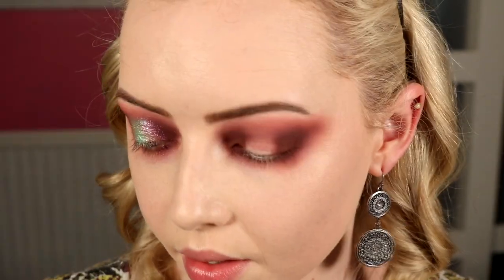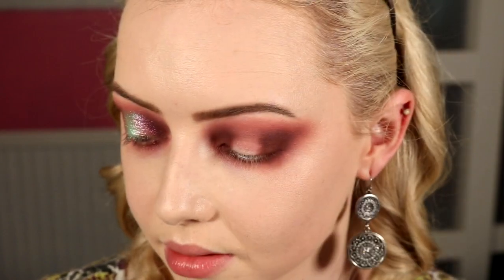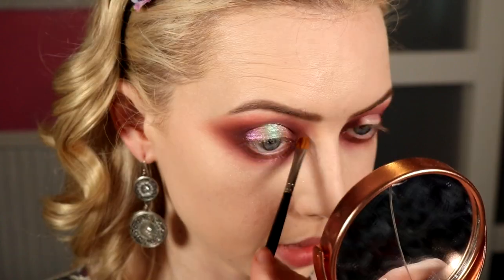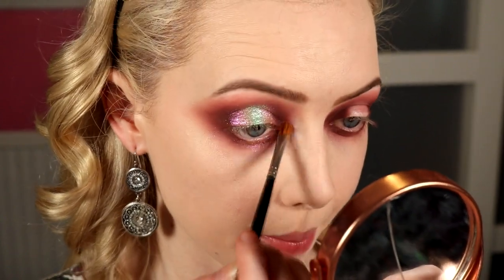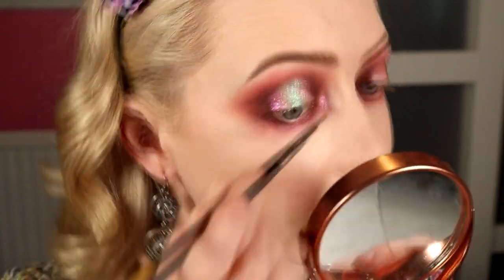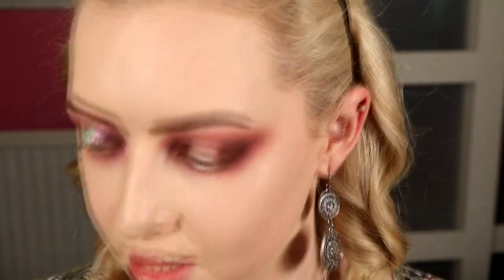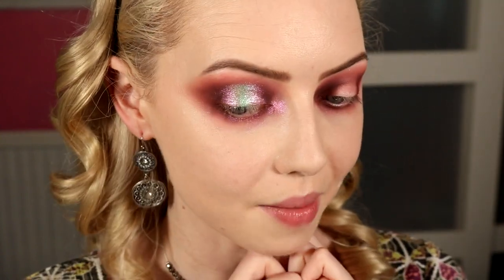Going back in with Stained Glass on a small flat brush for the inner corner, because my face highlight is going to be a pinky duochrome as well — I want all the hues cohesive and the blue is just supposed to be that one little odd color mixed in. Now I'm going to do the same on the other eye and then finish off with liner, lashes, lip, and cheeks.